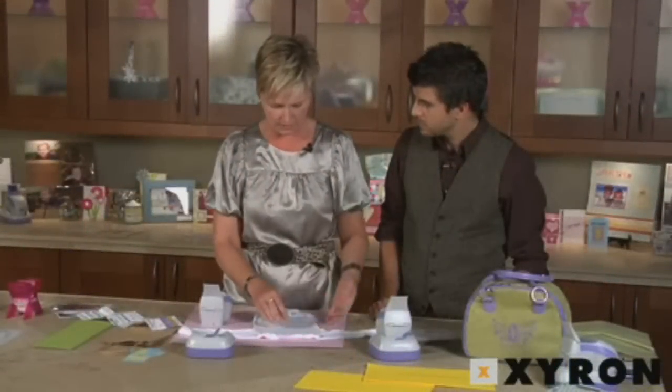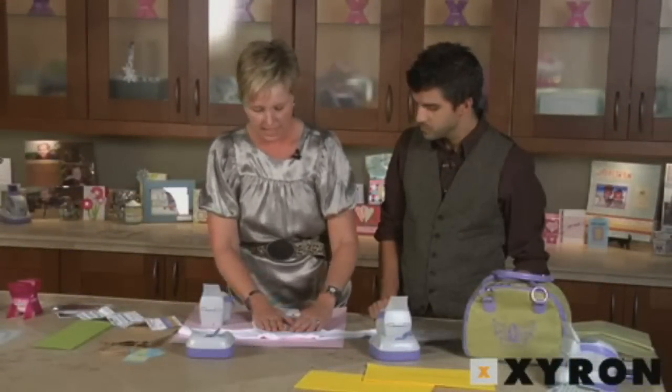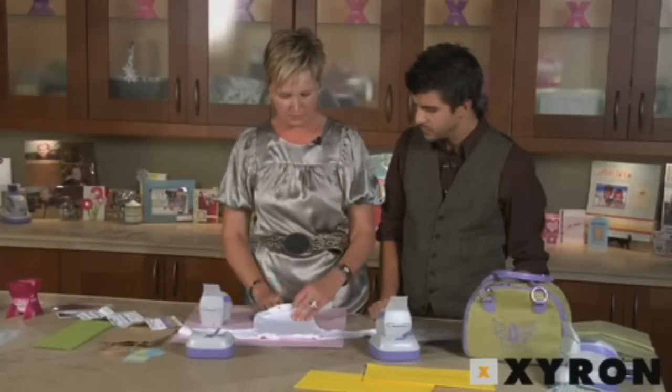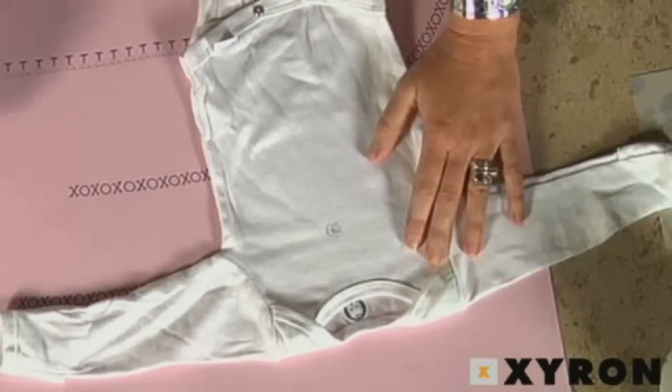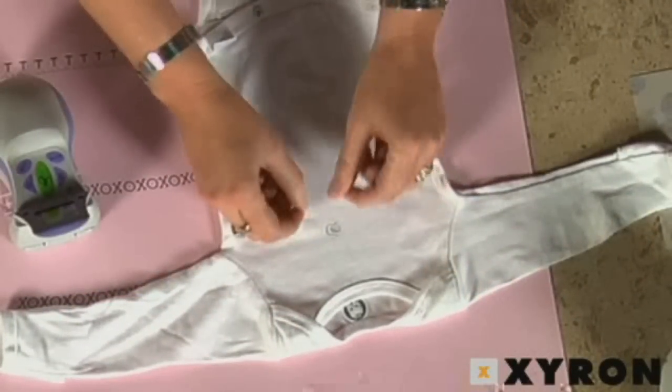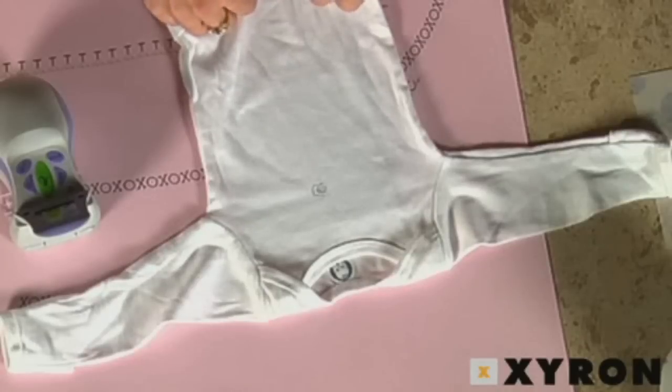You can do it on fabric — you just need it to be perfectly flat. You don't want any buttons or snaps or anything underneath. It also helps to put maybe a little piece of cardboard on the inside. Slide it across, and look at how cute. You can put a little pink bow on the top. That's cute.